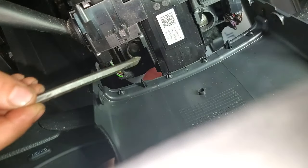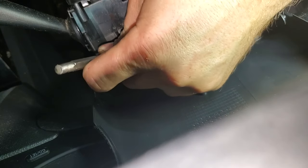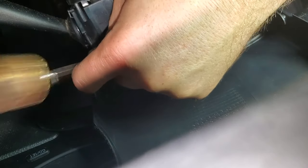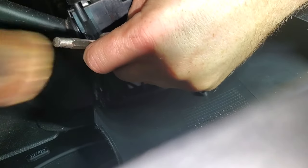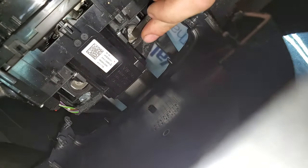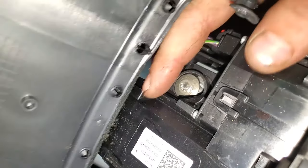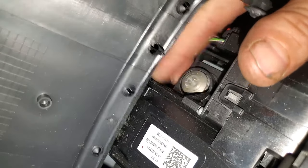I already got this one loose — I take a punch and go right there on the top of it, like you're trying to get out a stuck bolt. Just be persistent and you'll get it. As you can see, we got them backed out just by chiseling, so we can just get a magnet and pull them out.